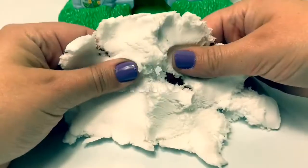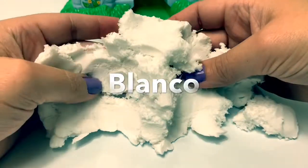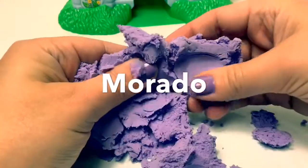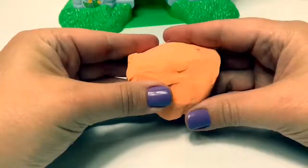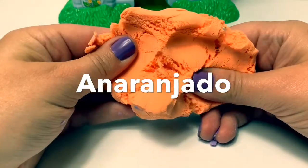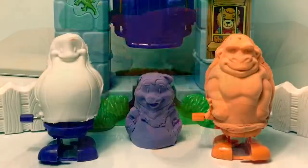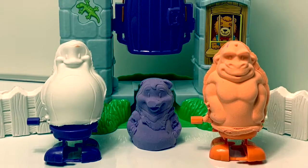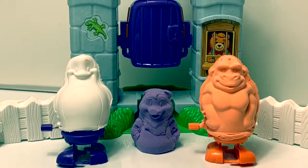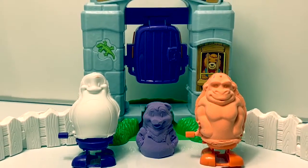White in Spanish is blanco. Purple in Spanish is morado. Orange in Spanish is anaranjado. Thank you for coming to Fun Toys Mundo — become a friend and click subscribe. And keep watching for more videos in English y Español.